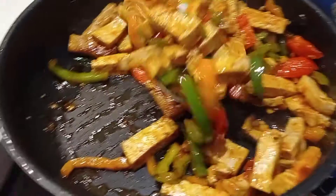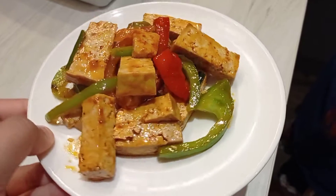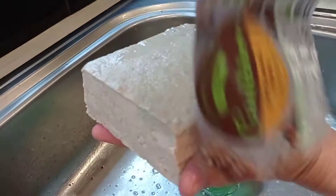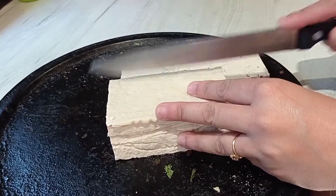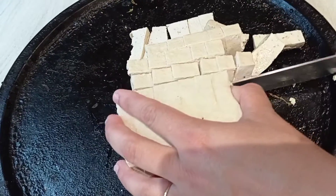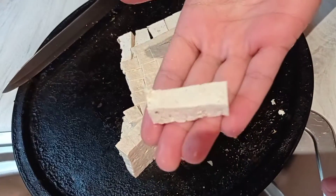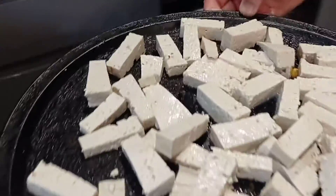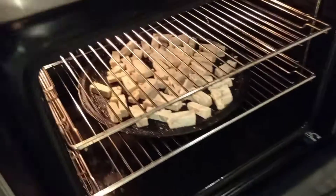Next I will be making tofu chilli. First take 1 packet of firm tofu, drain the water and cut it into rectangle pieces. Then spread them apart on a tray and put them in the oven for 20 minutes on 180 degrees.